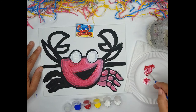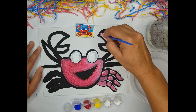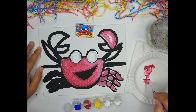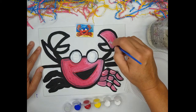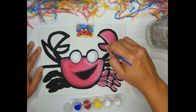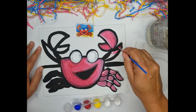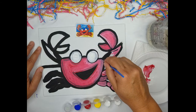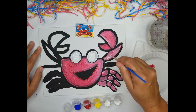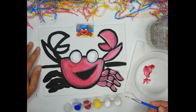Now I want to do the big claw. I'm going to come down and around — not covering all of the black, but most of it. Now I want to do the second part; these are segmented, so I want to keep the line. And now I'm going to do this part of the claw, just like that, and fill it in. Now you can stop the video and do the other side of the crab.